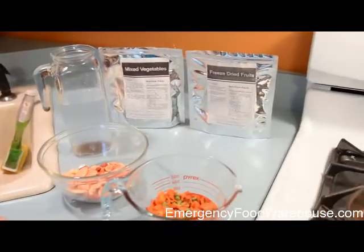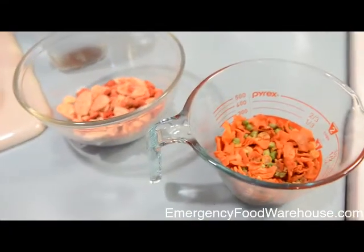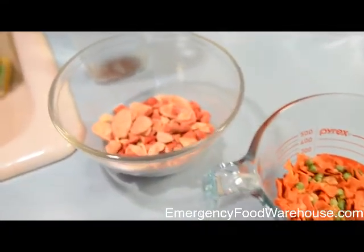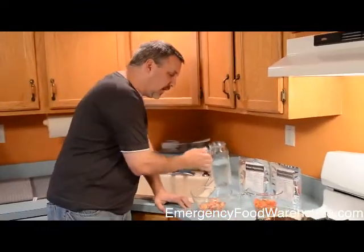We're going to come back to the taste test in a minute when we've got the water boiling. While we're waiting for the water to boil for the vegetables, we're going to go ahead and start hydrating the fruit.